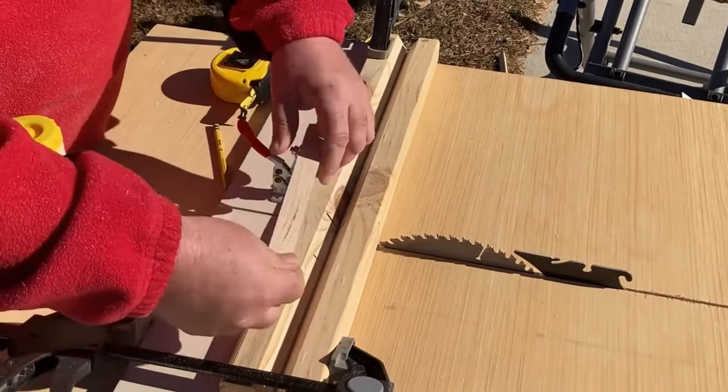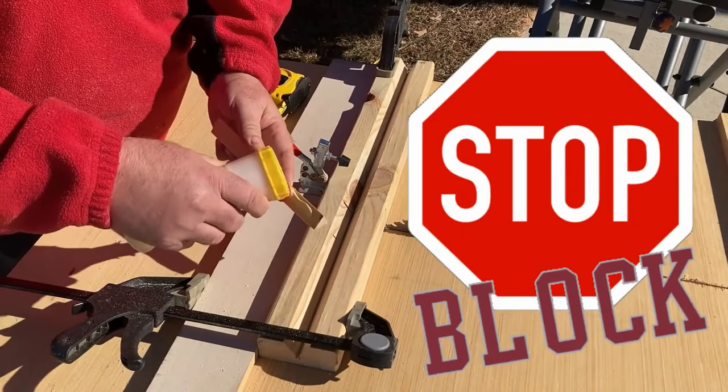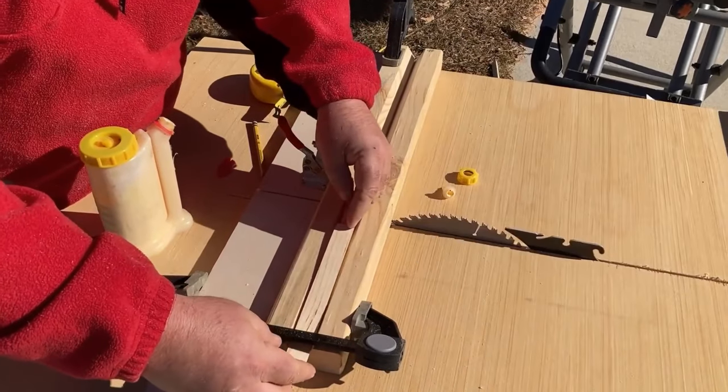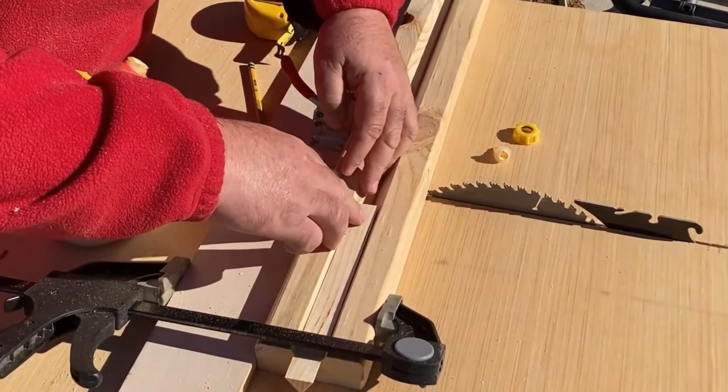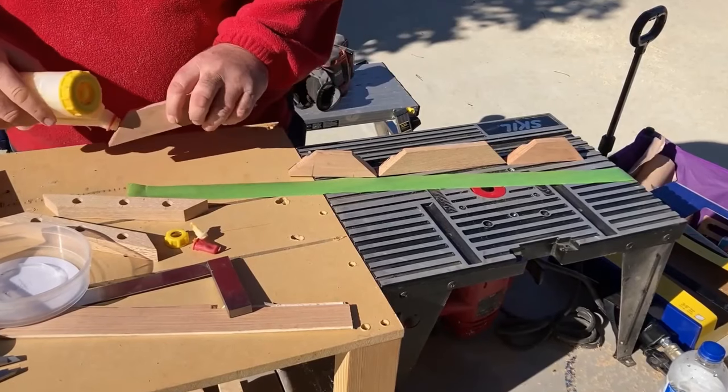Back over at the dowel-cutting jig, we use the wedge that we cut out of the jig as a stop block. We apply some glue, set it, and we can let this set up while we go work on something else.